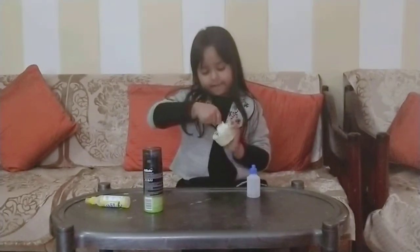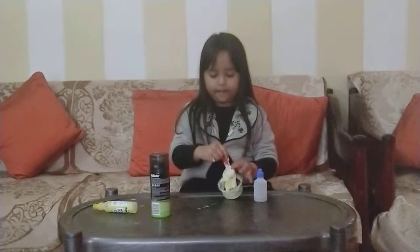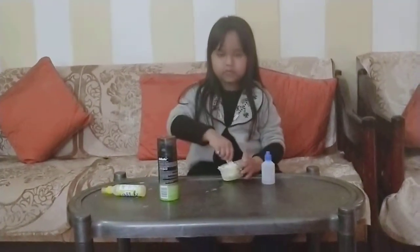Mix, mix, mix. When you do it, you can use your hands. I will not use hands.